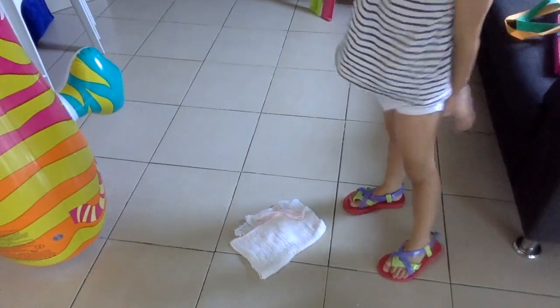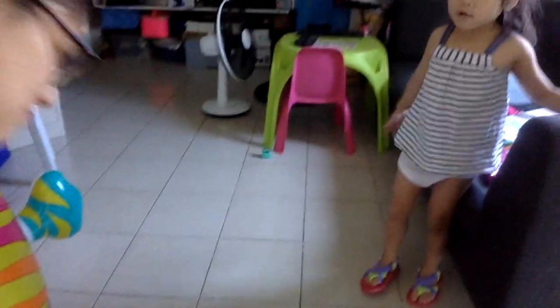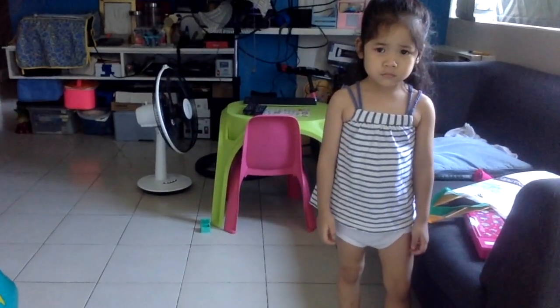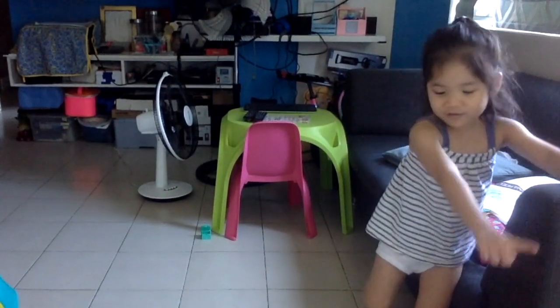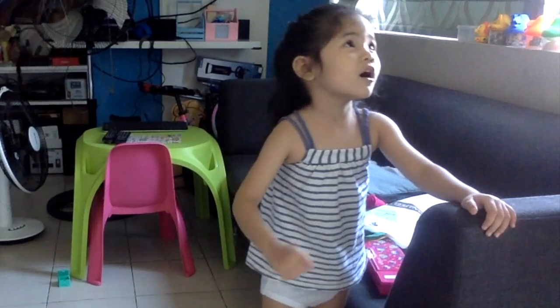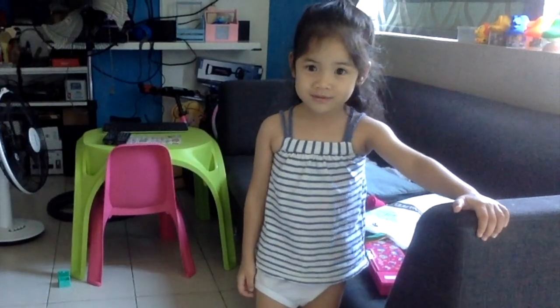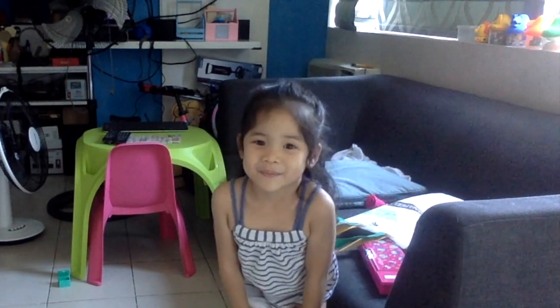Do you like your shoes? Your slippers? Do you like your slippers? Do we have washi tape? Oh, we have a washi tape. Okay, we will play hopscotch. Now you say bye-bye everybody! Bye everybody! Nice to meet you!